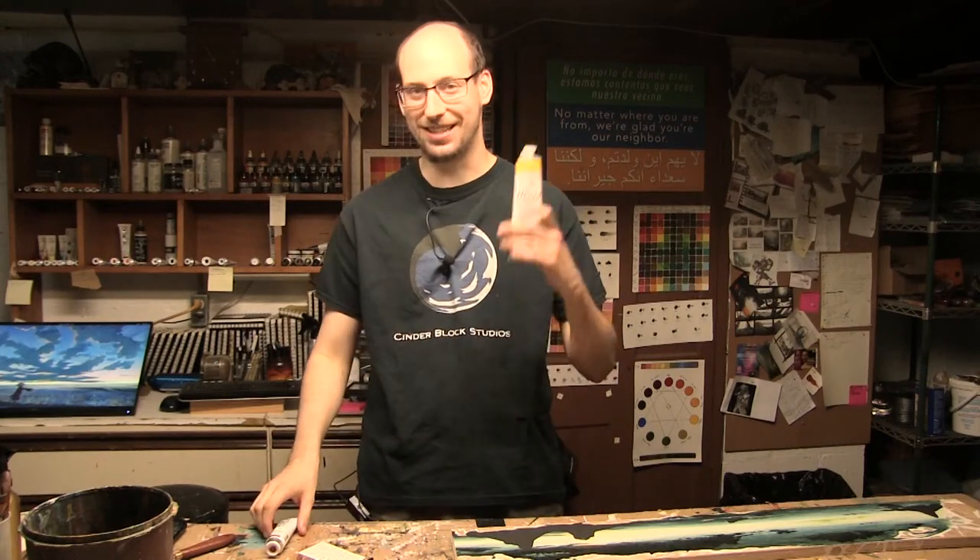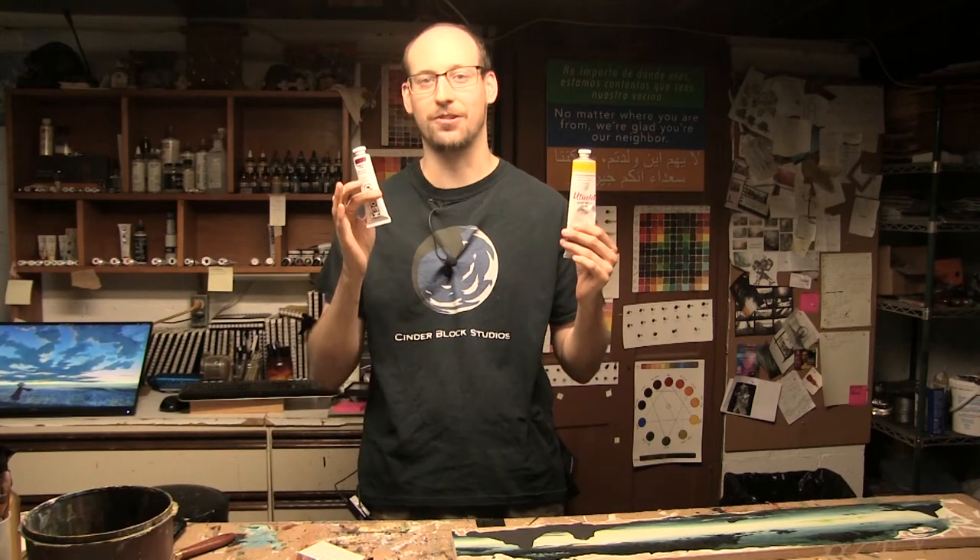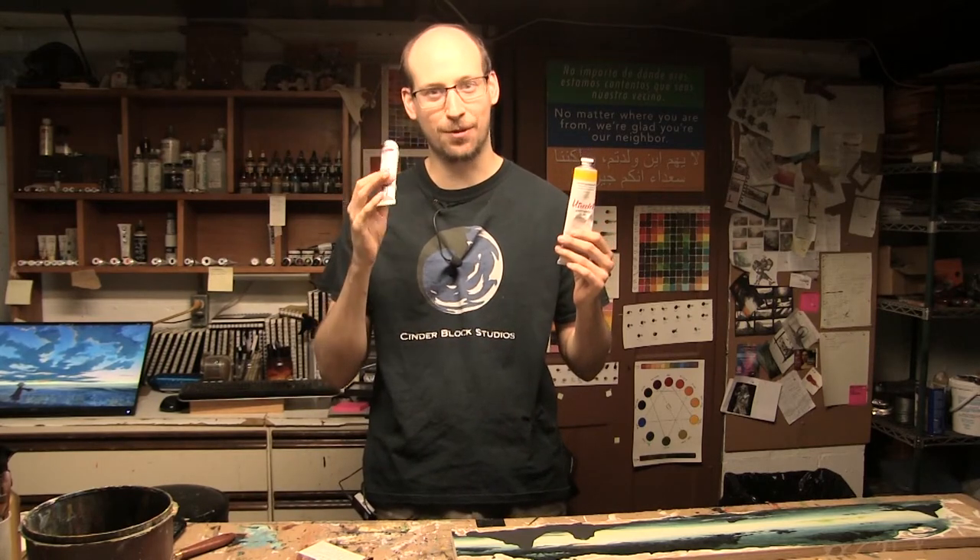Hey there fellow creators, Ben here from CenterBlock Studios. About 10 years ago I switched from using the larger paint tube to the smaller paint tube. What's funny is the smaller ones actually last me longer now than they used to. So here are 5 tips to extend the volume of your paint and use less of it over time.